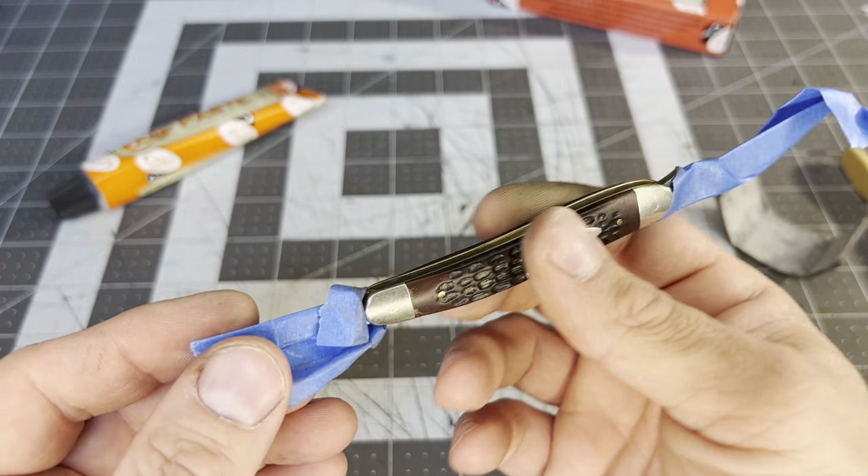Let me compare the size — I've got my Sod Buster Jr on me. These Sod Busters are getting popular, and I've been telling folks to go get them because I think this is probably the best EDC knife Case makes — the bone Sod Buster Jr. Not the Delrin ones, the yellow ones and black ones — I don't care for those honestly. But the bone ones are thin and they look really good. Anyway, we got off subject.